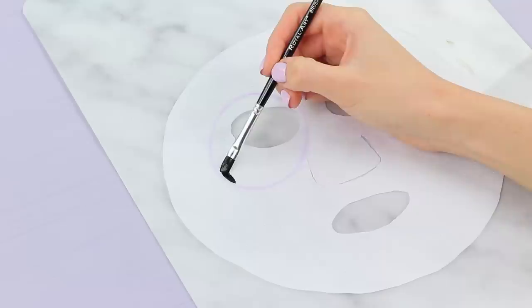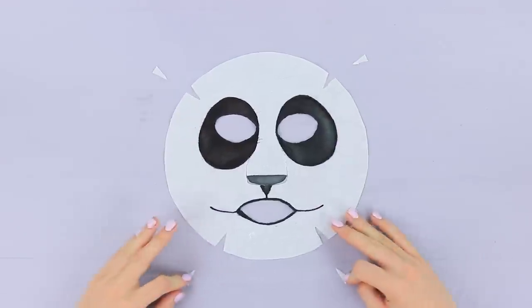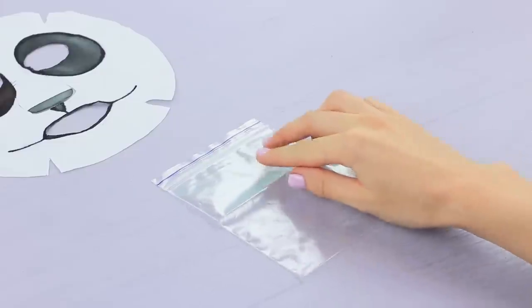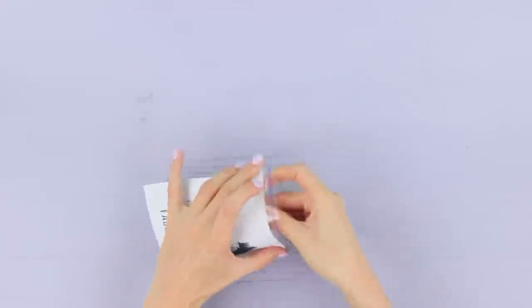Cut a face mask out of a disposable makeup wipe. Paint a panda on it using fabric paint. Make small cuts on the sides so the mask fits your face. Attach a printed label to a Ziploc bag and put in the face mask. Place the mask onto your face and soak it with some aloe gel — it freshens and tones your tired skin! And my cold spoons help get rid of swelling under my eyes! After a few minutes in the spa, we don't look like party zombies anymore!